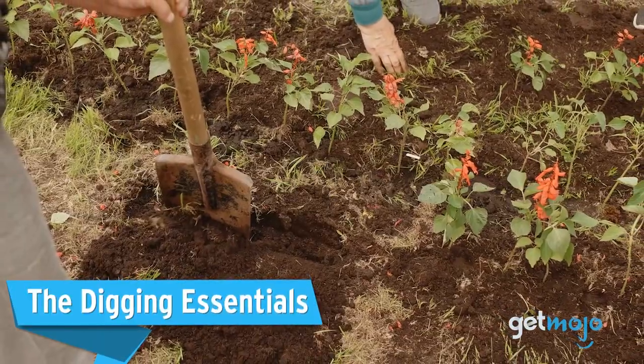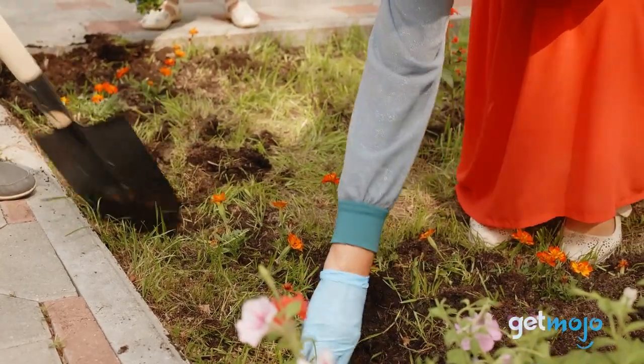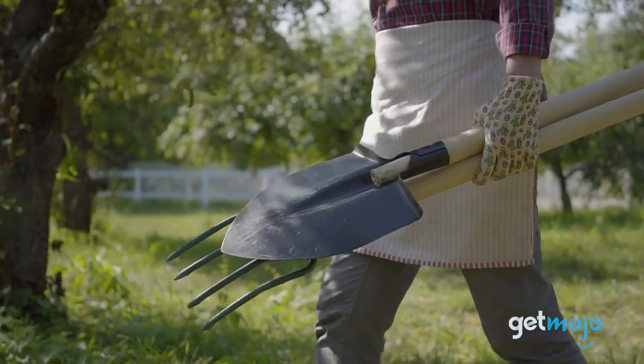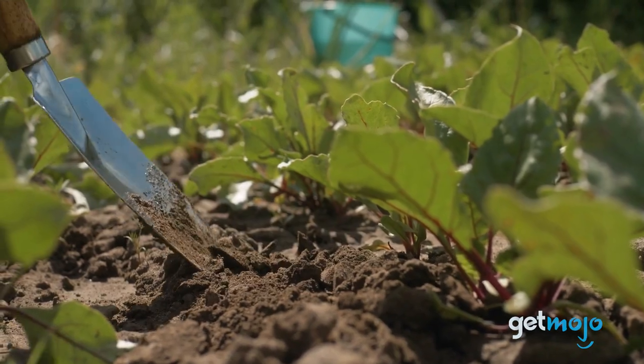The Digging Essentials: sure, a spade was probably at the top of your beginners list anyway, but beginners often don't fully realize what other digging necessities will be needed on a regular basis. We recommend that you get, at a minimum, a spade, a fork, and a hand trowel, which should allow you to tackle the majority of digging tasks.